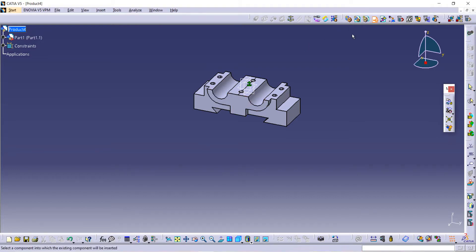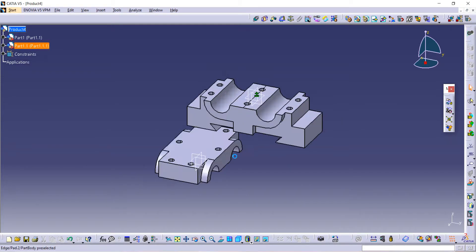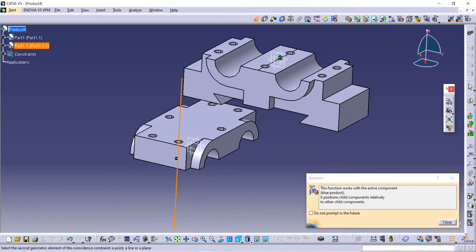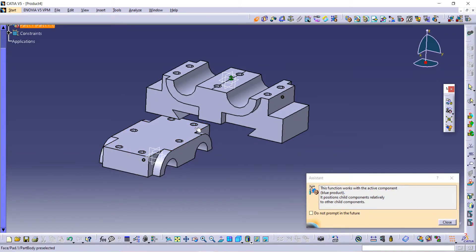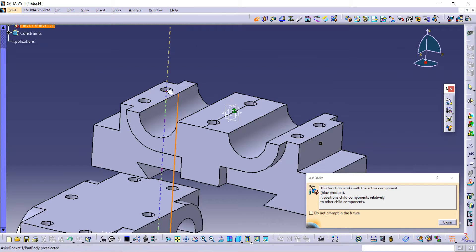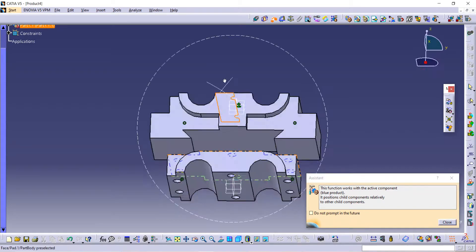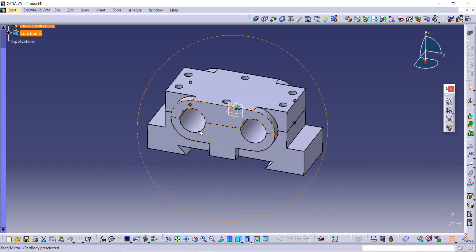Let's bring our second component. First click on Existing Component, then Product, and we are going to take the cap. After that we have to arrange this cap. Selecting the axis of this hole with the axis of this hole, again selecting axis of this hole with this hole, and then update it. Now use the Offset command, select this surface and then this surface, and give distance as zero so they can connect with each other.